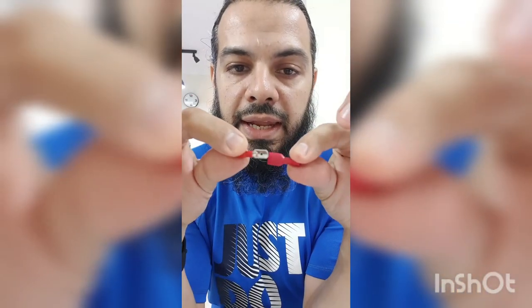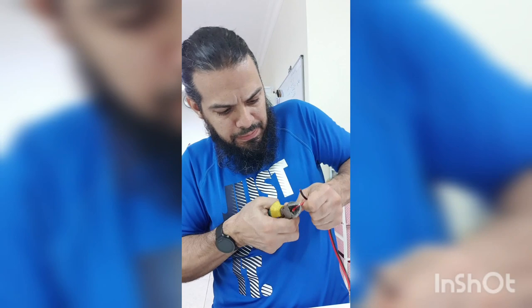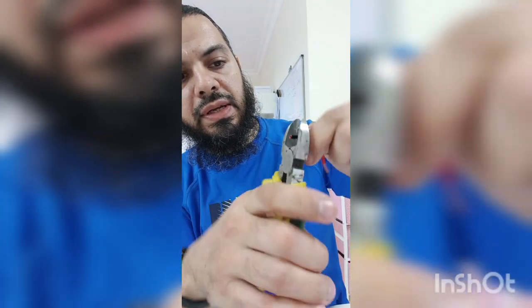Cut the wires off and strip them down so you've got the metal ends coming out. Twist it so it's nice and smooth ready for the connector. You need two blades — the male and the female — which go into each other and lock in place. To strip, just slightly hold the wire with the cutters and go around without cutting it off completely, then pull. You want about three or four millimeters of exposed wire.